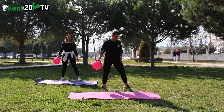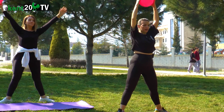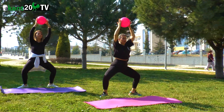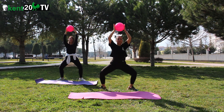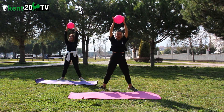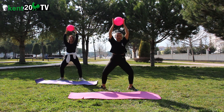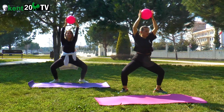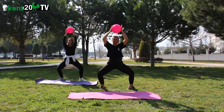Hedef bölge: iç bacaklar. Ayak parmak uçlarını yanlara doğru döndürdün. Top yukarıda. Aldım nefes, aşağıda verdim. 1, 2, 3, 4, 5, 6, 7, 8, 9, 10, 11, 12. Kaldık. Sıkıştırıyoruz. 10, 9, 8, 7, 6, 5, 4, 3, 2, 1. Dinledim.